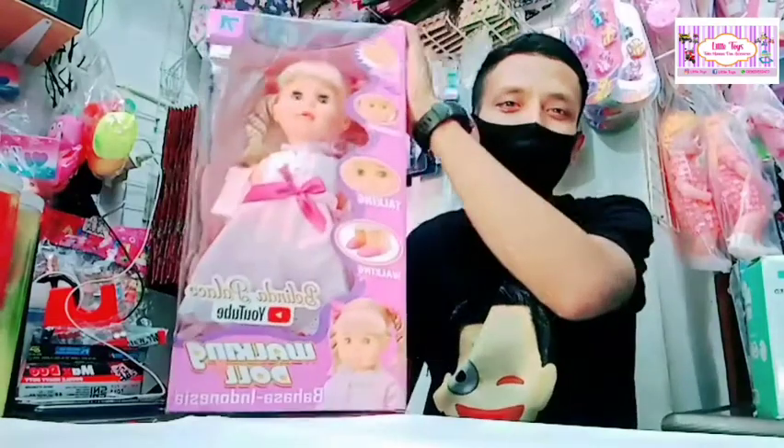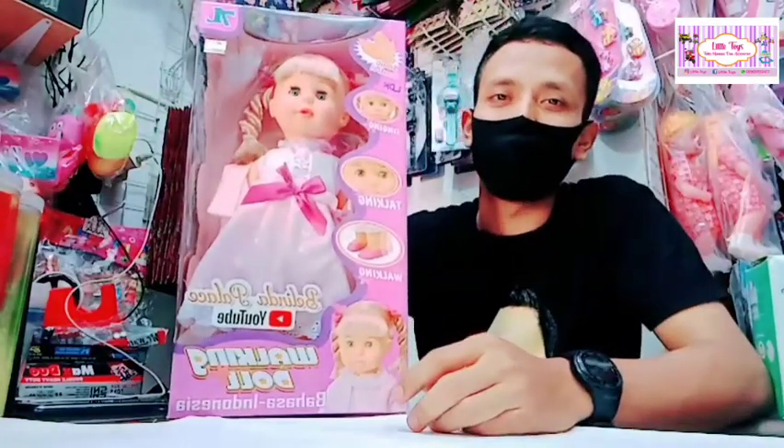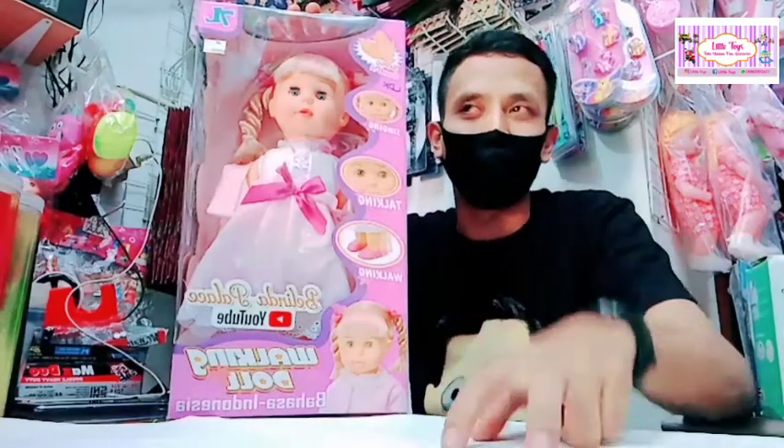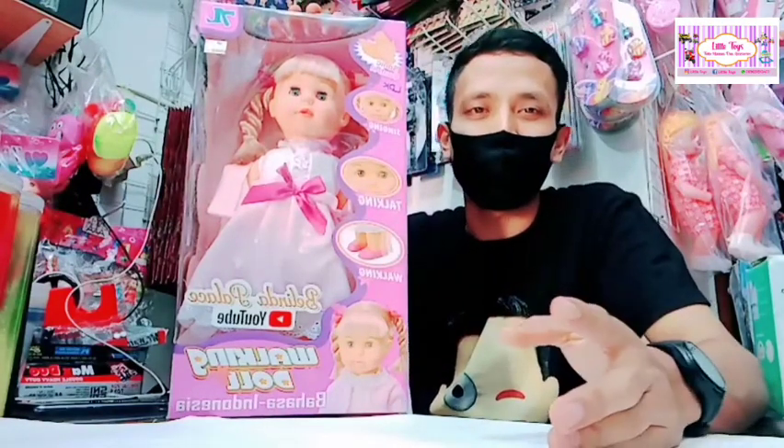Oke, kita akan membahas tentang barangnya ya. Barangnya ini umumnya mainan perempuan. Semoga kalian suka dengan video kakak ini. Oke, barangnya langsung kakak ambil ya. Nah, ini dia adik-adik — barangnya adalah mainan boneka. Bonekanya bisa berjalan.